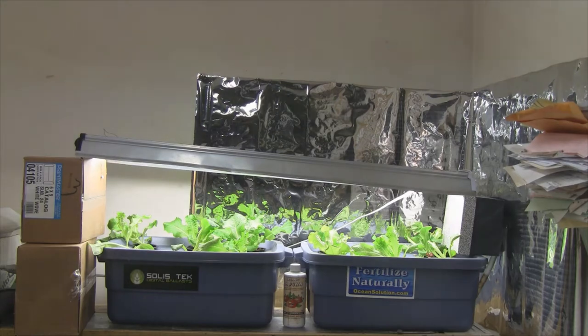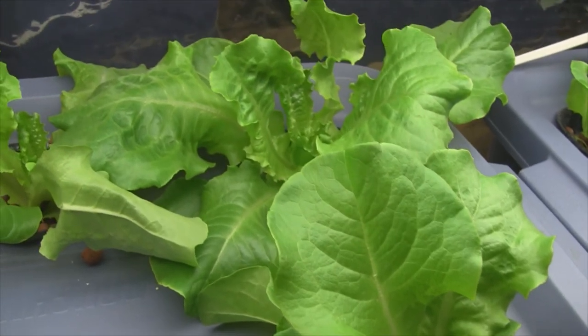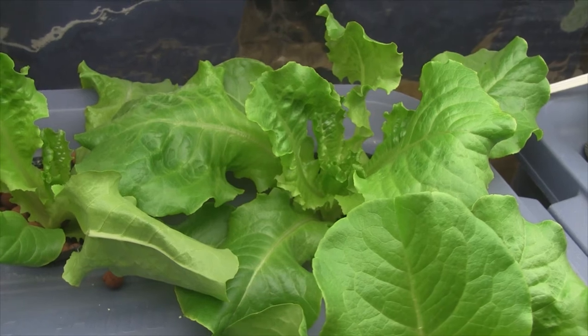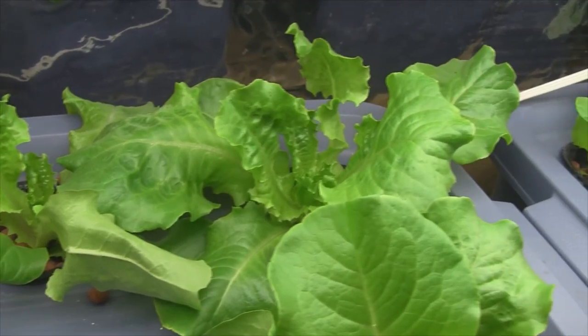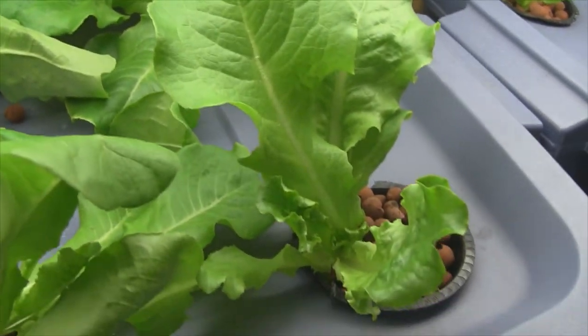The lettuce is looking pretty good despite having an uneven light source that's way too high above the plants. As you can see, they're doing all right. I think once we even out the light and bring it as close to the plants as possible, we're going to have some really healthy plants in the near future.